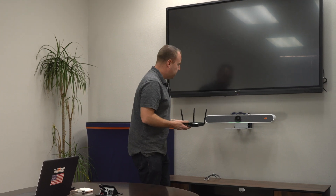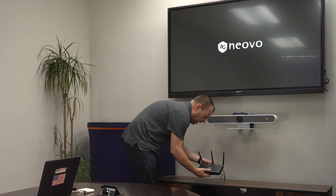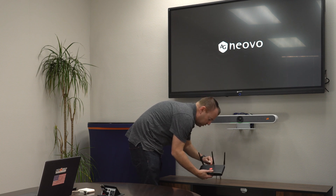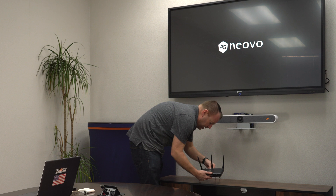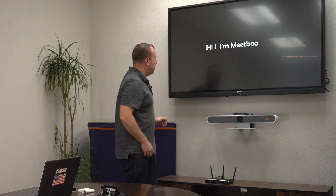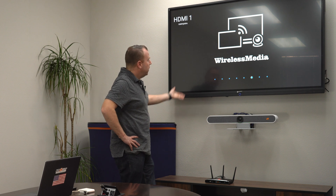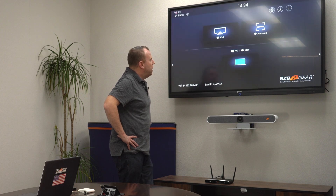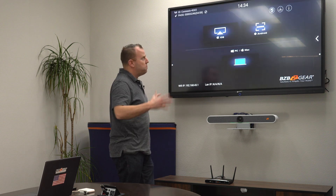First thing for our setup: turn our TV on and go ahead and power on our device. There's an HDMI out that's for your main display — I'm going to go ahead and plug that in, and you'll see once it turns on it'll have a splash screen with all your connections and everything you would need. You got your wireless media here. And there it is — here is our main splash screen.